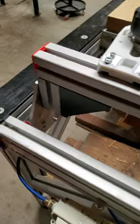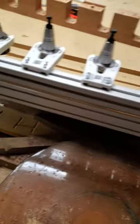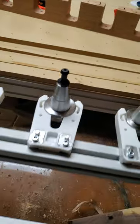So I had some linear rail left over. I cut a couple of pieces, put it in there, and now I can pull it back out of the way.